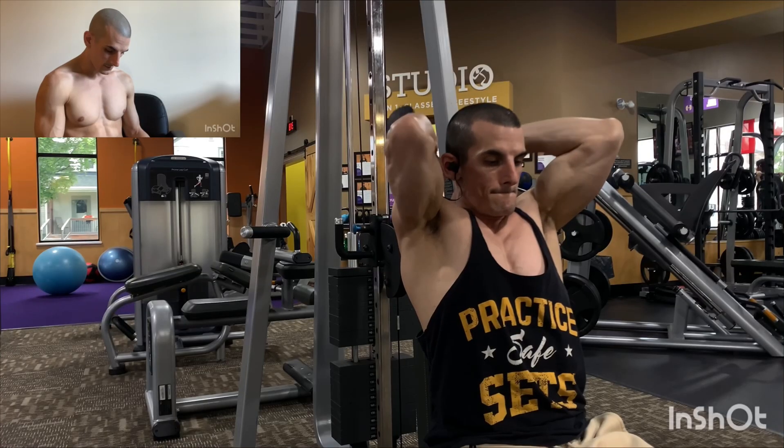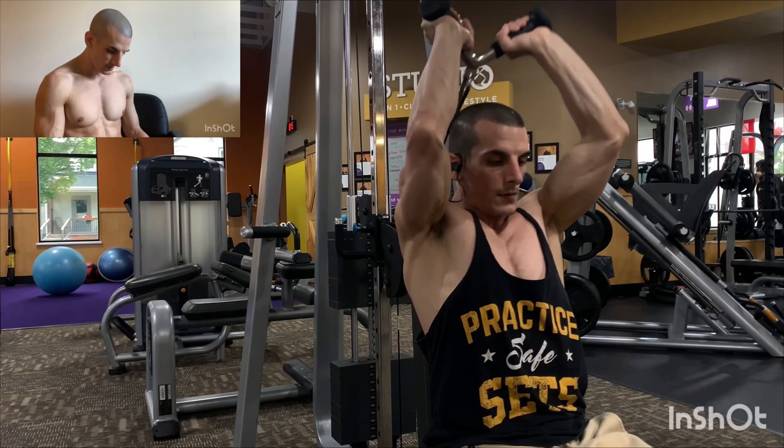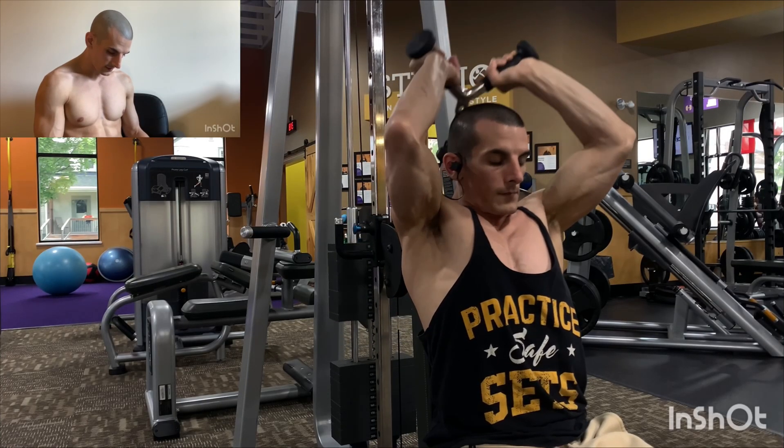On this episode of Road to Worlds, I'm covering arms. Starting with the seated overhead extension using the V-handle.